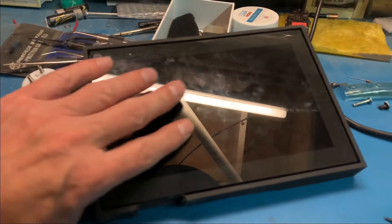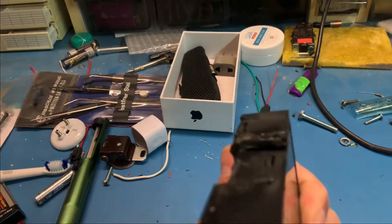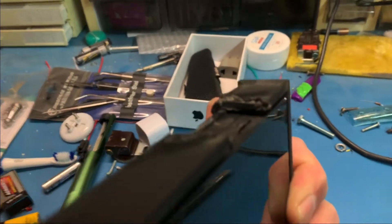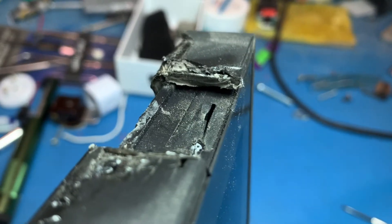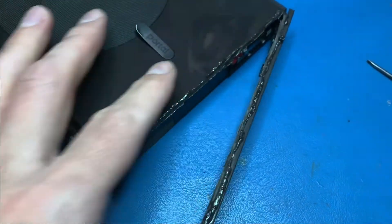I'm trying to open this up. I cut through here because I couldn't open it further, and I can see the outer shell seems to be snapped into place. I'm trying to lift this up now.